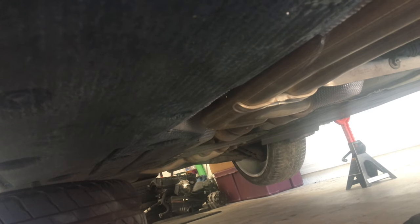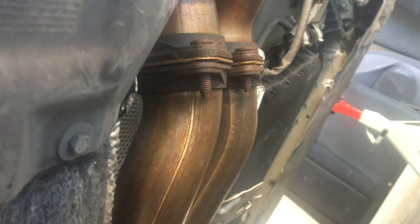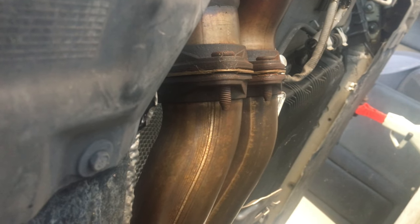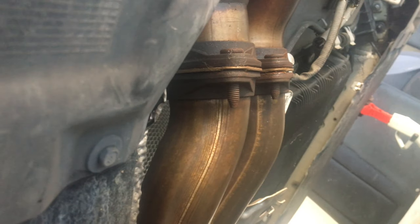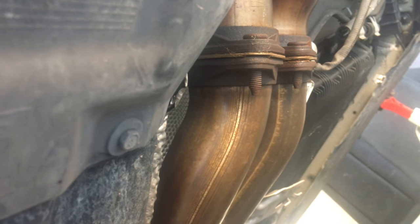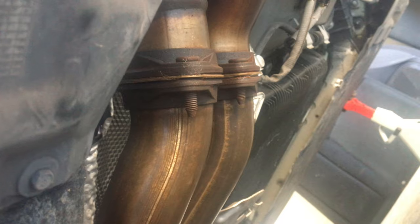I'm going to start from disconnecting at the downpipe and work my way back. The first thing is to take off the 12mm bolts — there are four of them, two on each side. I put some WD-40 on them; you can use PB Blaster or whatever. I actually like PB Blaster a lot better, but I couldn't find mine so I just used WD-40. I'm going to go ahead and take those off.